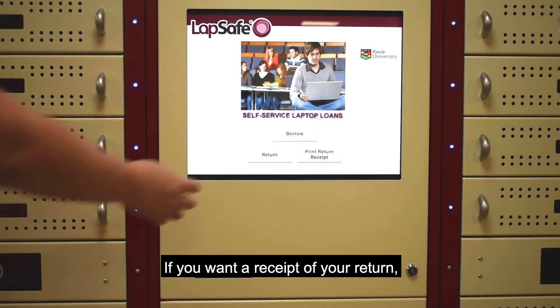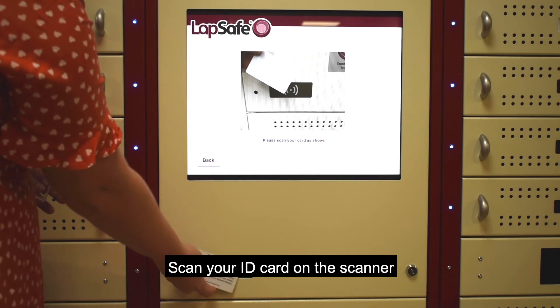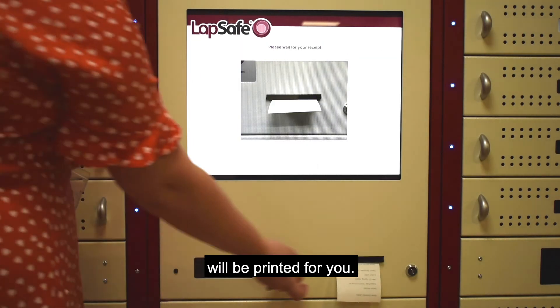If you want a receipt of your return, click Print return receipt on the screen. Scan your ID card on the scanner below the screen and a receipt will be printed for you.